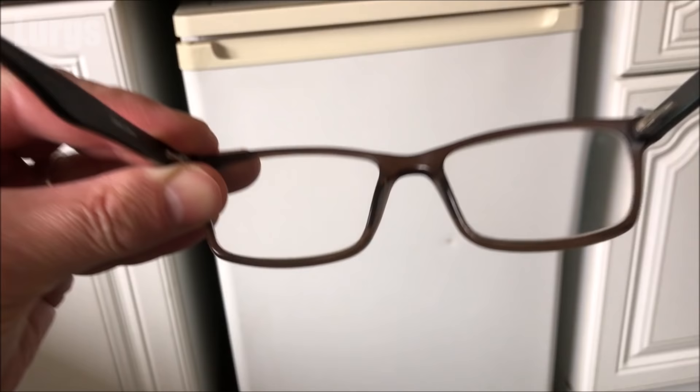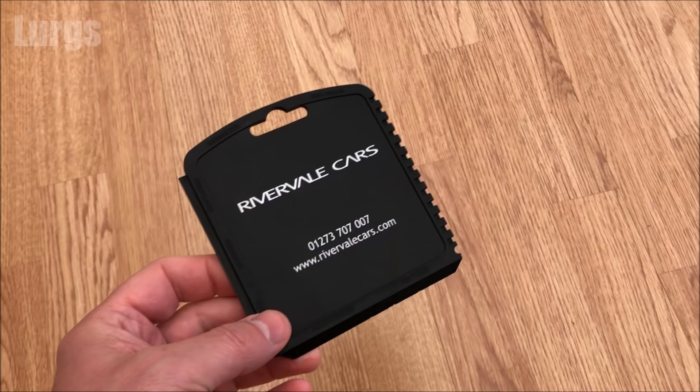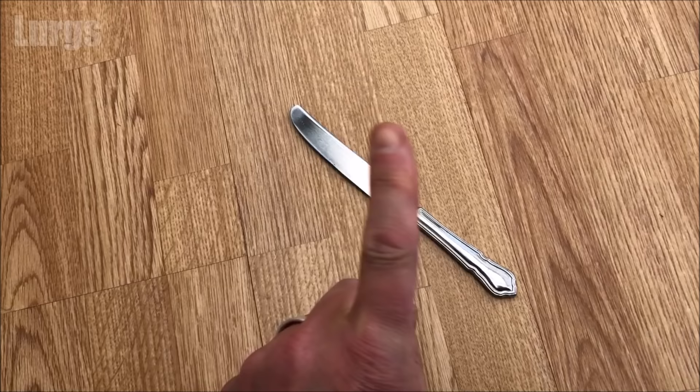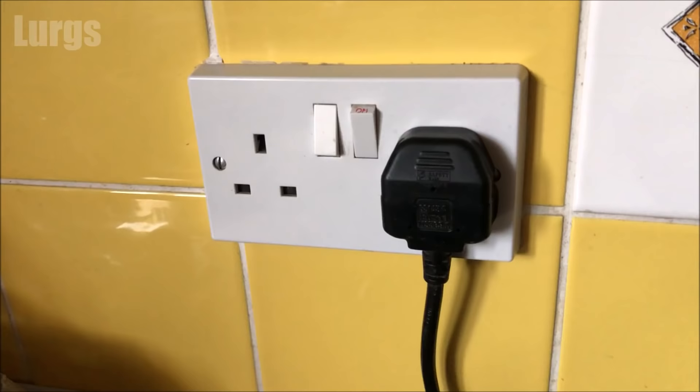This tip should also work for fridges that have a freezer compartment at the top. What you're going to need today is a kettle — not only for hot water but also to make a lovely cup of tea — and you're also going to need an ice scraper. If you haven't got one, use a wooden spatula, but don't ever be tempted to use a metal knife because you don't want to damage the inside of the freezer, and don't use a hairdryer because the extreme heat can damage your freezer. You're also going to need some freezer bags for your food, and an old towel or sponge to mop up any excess water.